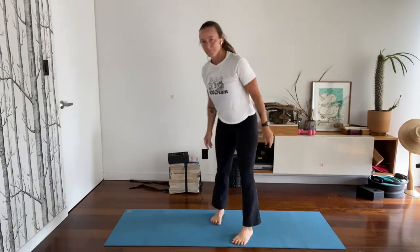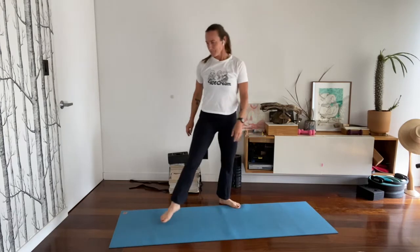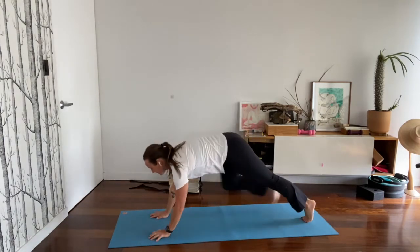3, 2, 1, stop. Round 6. 5, 4, 3, 2, 1, go.